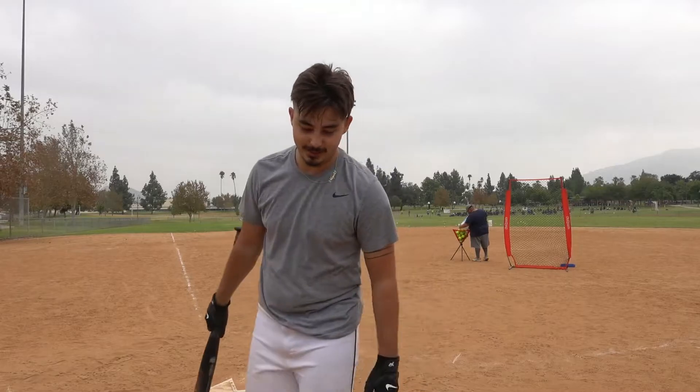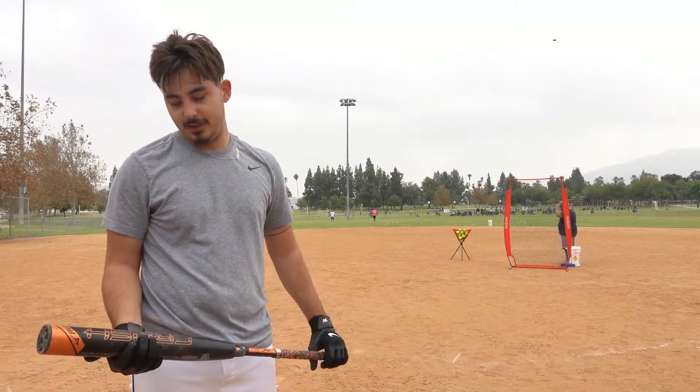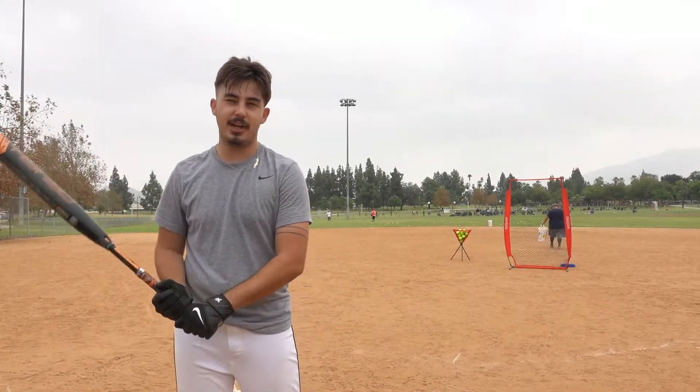I feel like I broke my ankle on that last swing but I really liked it. Loved the sound. I did feel like it was a little more mid-load than end-load, but I feel like it carried the ball well. So 6.8 out of 10.